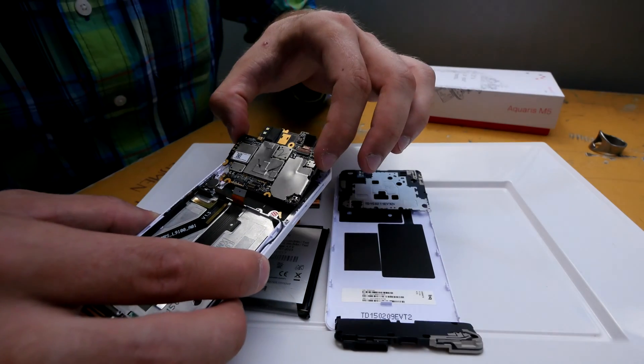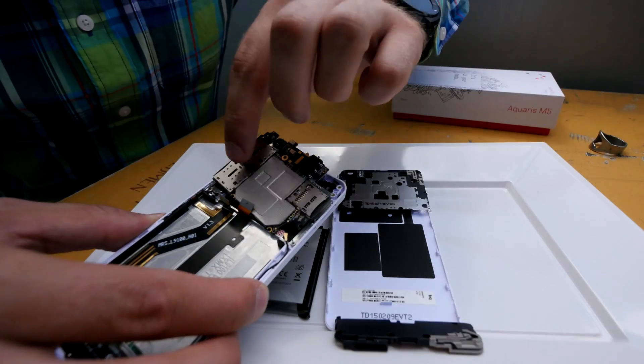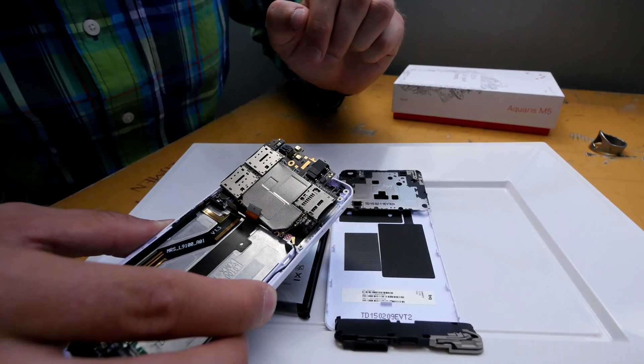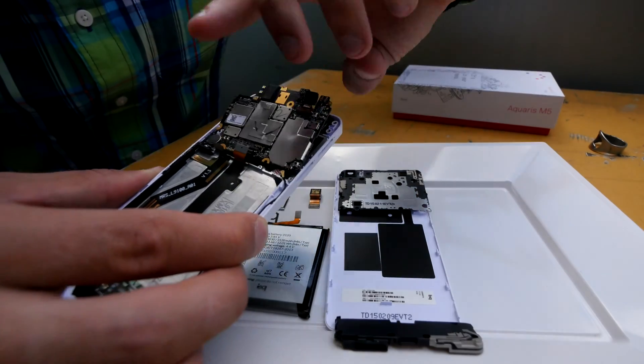So what I will start with is actually putting back the main board, which is quite easy — you just have to put it back the right way. On one side you can see there's a SIM card slot, which is actually two SIM card slots in this device, and a micro SD card slot for more storage space.